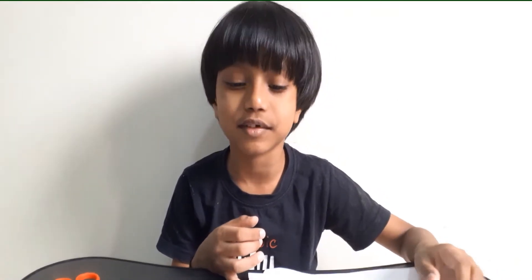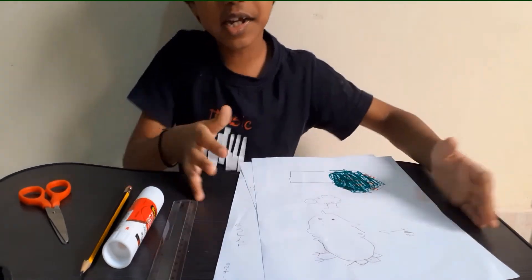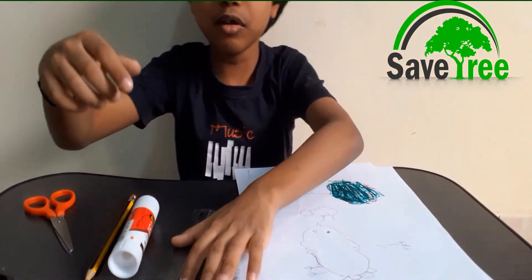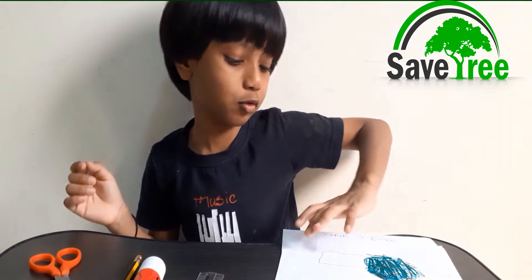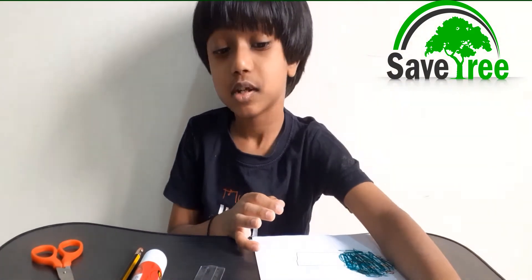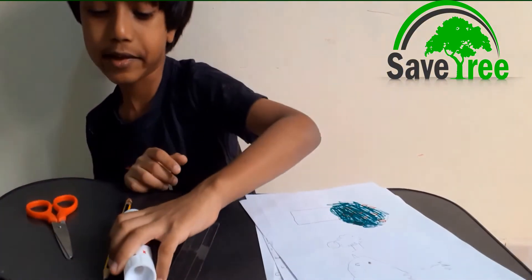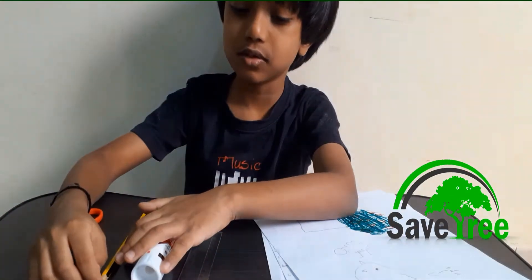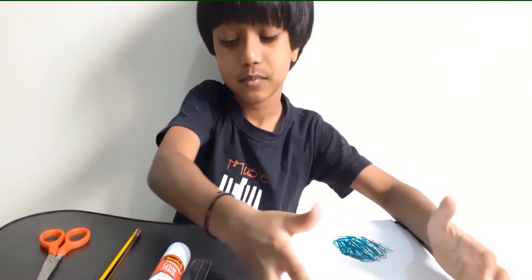Hi, I am Tharun and welcome back to another episode of Cash Heroes. Today I'm going to show you an activity — a STEM activity. What you need to make this activity: take three papers, used papers, because papers are made from trees. If you need to make more papers you need to cut down more trees, so let's not do that. You also need scissors, a pencil, a ruler, and a glue stick.